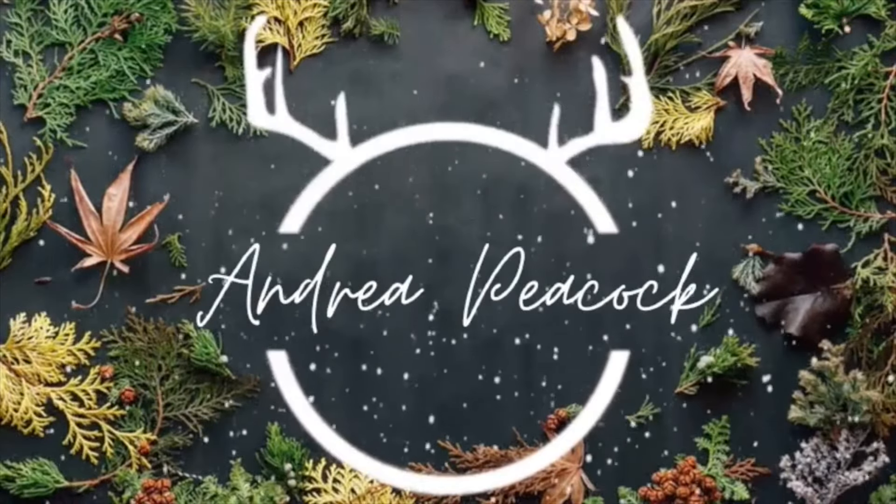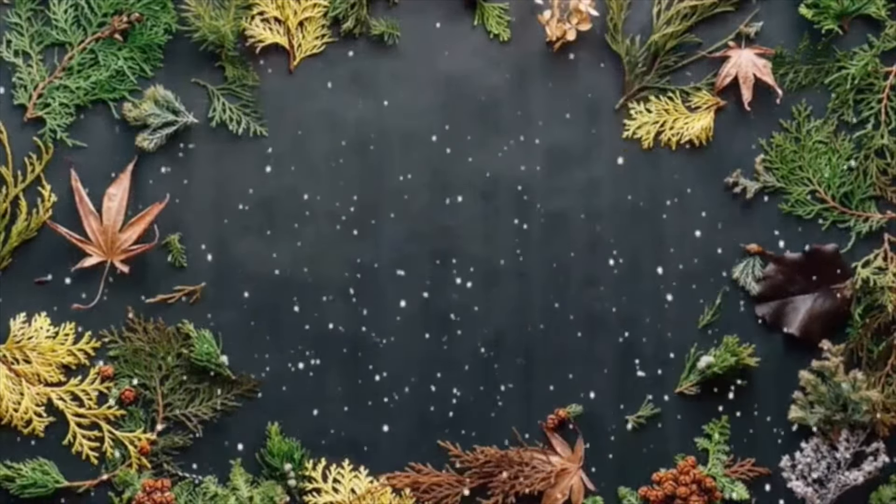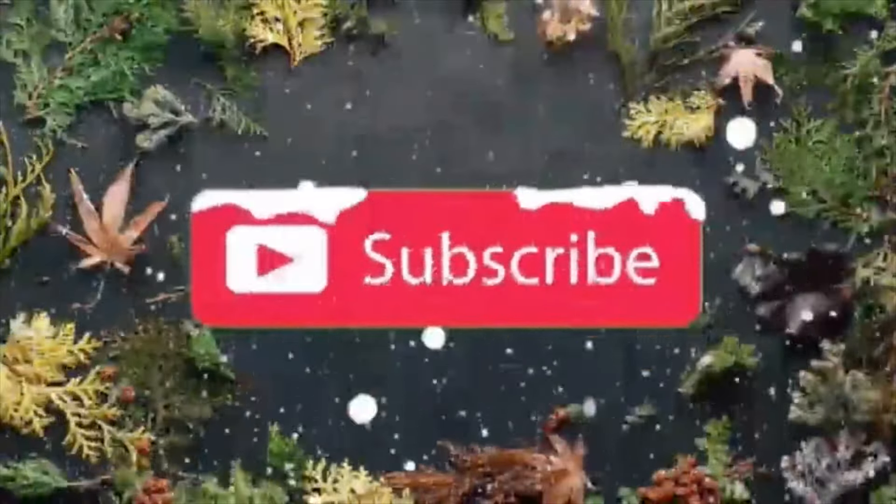Hello, welcome back to my channel. Today we are making some Christmas wreaths and a swag using pine cones and dollar store supplies.